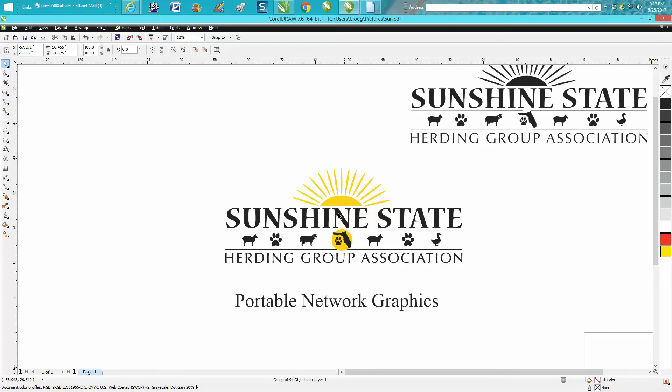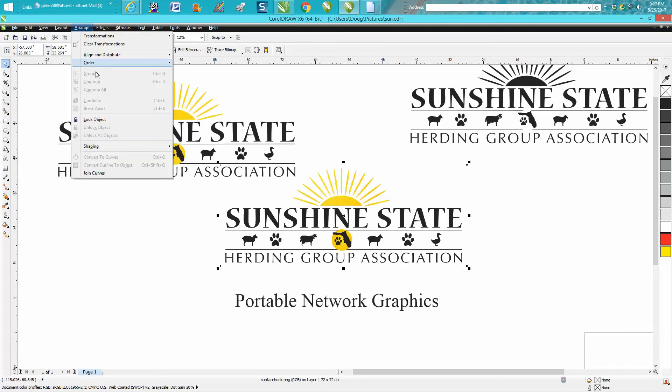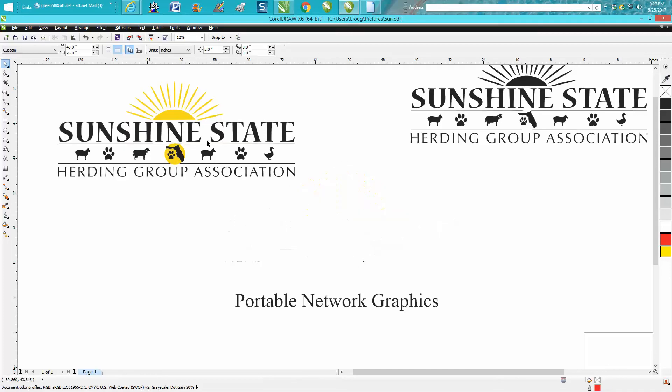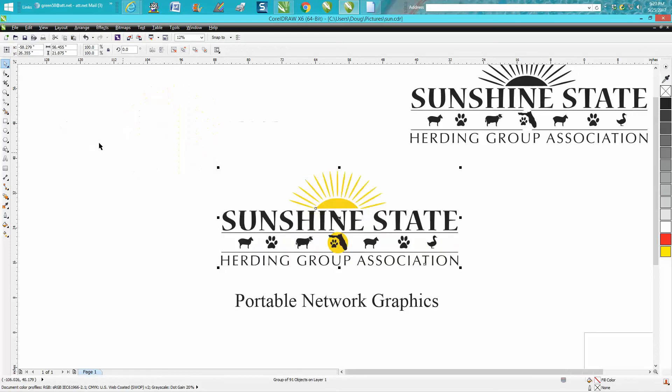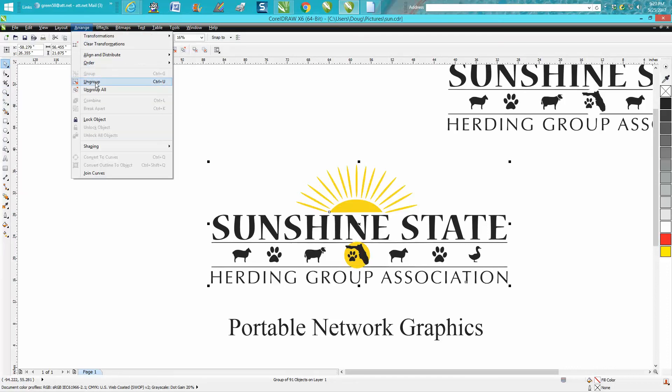Now in most cases your original will be on the bottom, and you can always tell because you can't ungroup it. So let's just delete that — we don't need it anymore. This is our new trace copy. It looks really good; it traced it really well. The font is clear and sharp. But all you have to do then is just ungroup.